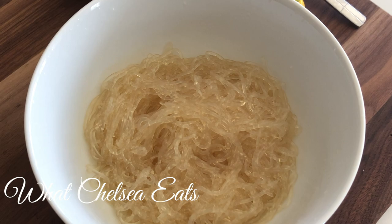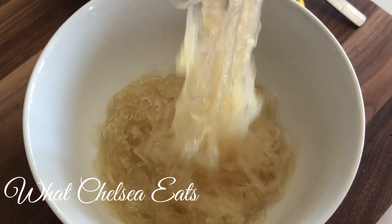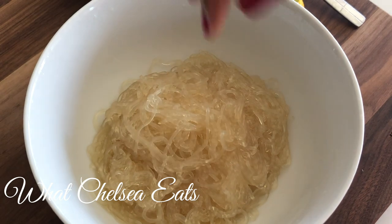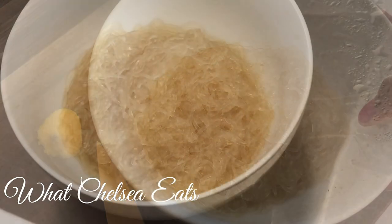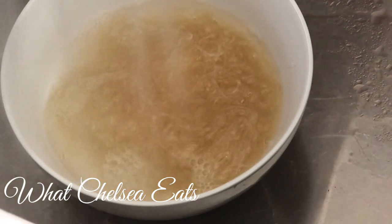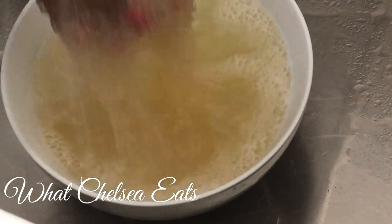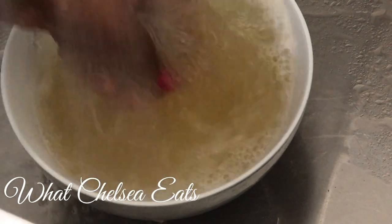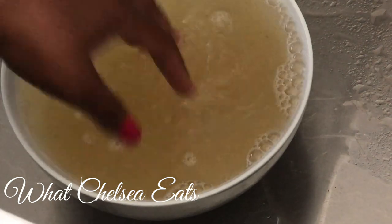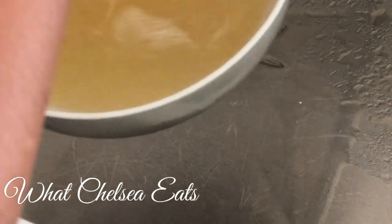The next step is to rinse the lemon and baking soda off the noodles. The great thing about kelp noodles is they take on the flavor of whatever you season them with — herbs, spices, whatever you put on them. They don't have a weird kelp taste. But you must rinse off the baking soda and lemon, otherwise your noodles will taste like exactly that. Make sure to rinse and drain thoroughly — a colander works best.